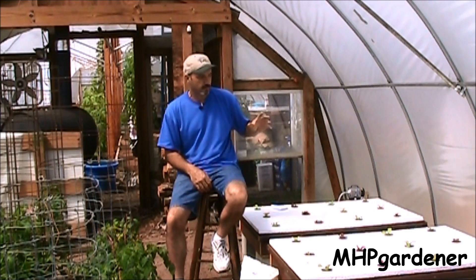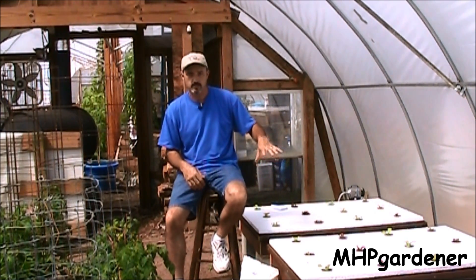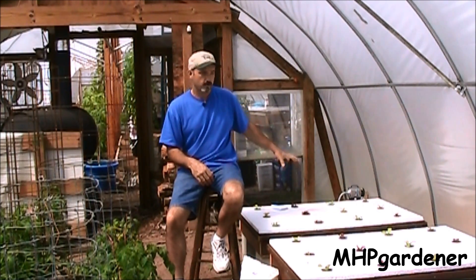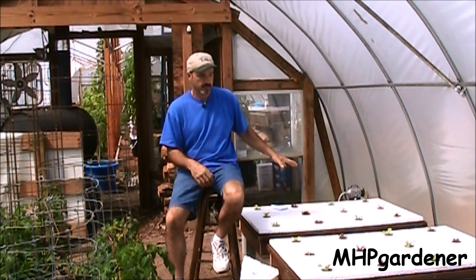Hey guys, I've got the next lettuce experiment going here. I started this a couple of days ago, Saturday April 6th. Basically what I have right here is all four boxes planted. I've got the first two boxes with the 418-38 like I always use, and the first one right here has the air pump. We're going to switch it up a little bit this time and put air stones in this and compare the two side by side.